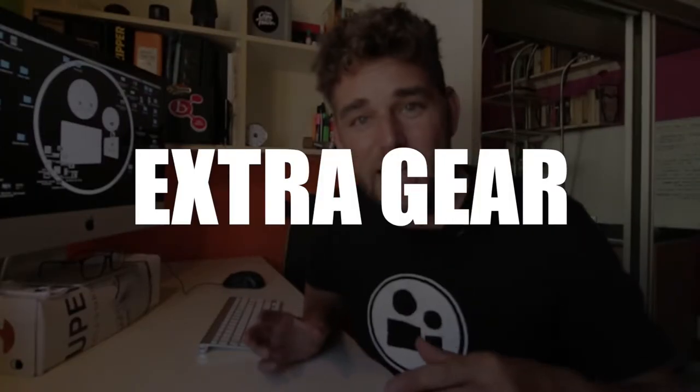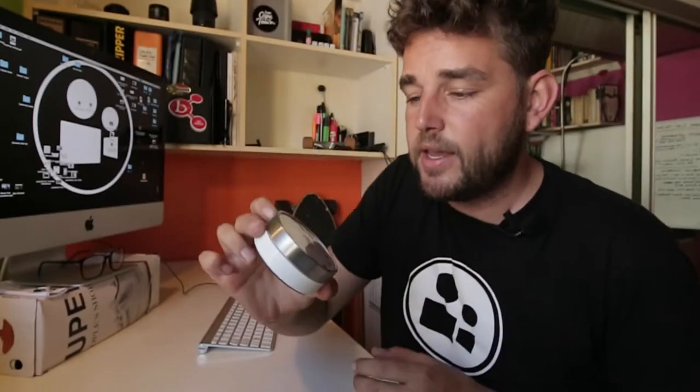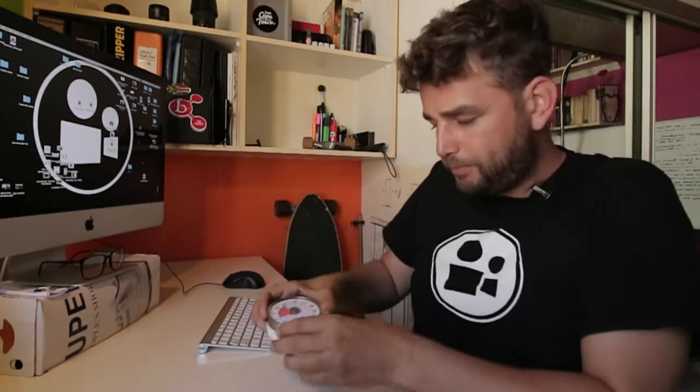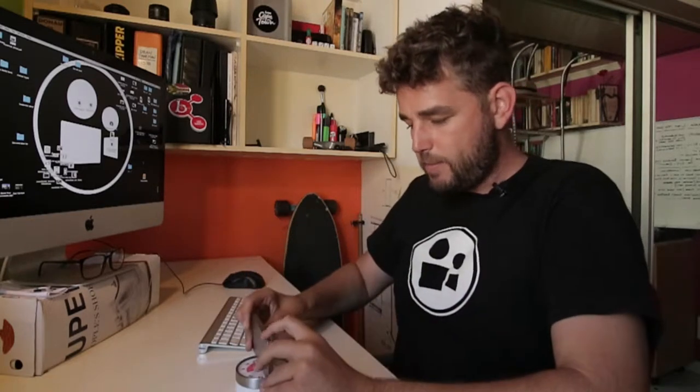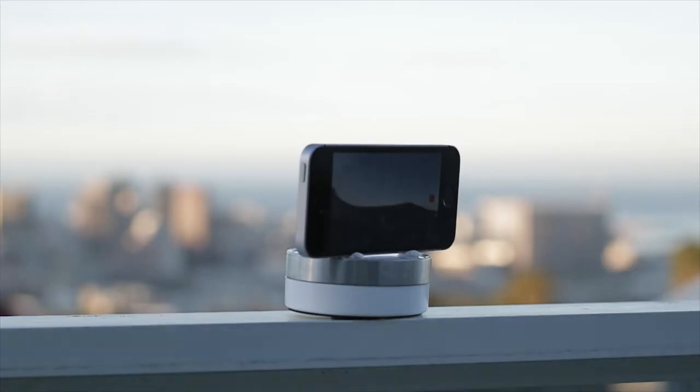Next up we're going to look at extra things to just enhance the video to that next level. One of the things I keep on me is a little clock like this. This kitchen timer is perfect for doing time-lapses — when you want to get that rotation in, you just wind it up to say 15 minutes for a 90-degree turn, put it down, get your phone out, hit time-lapse, drop it on there, and let it do its spin. When you're on the go, just keep some press stick or sellotape to hold down the camera as it's spinning.